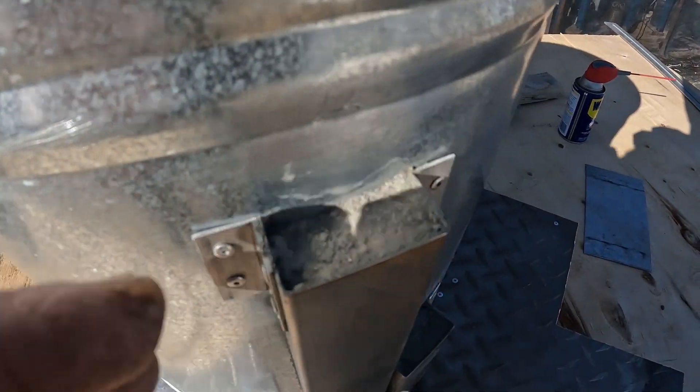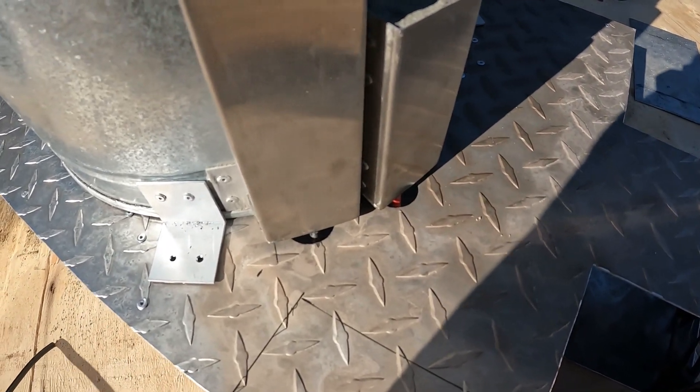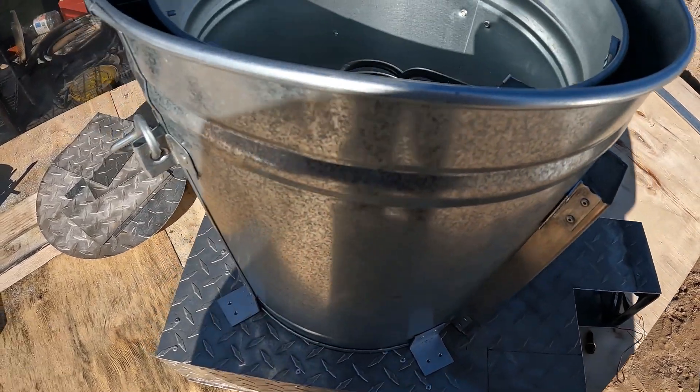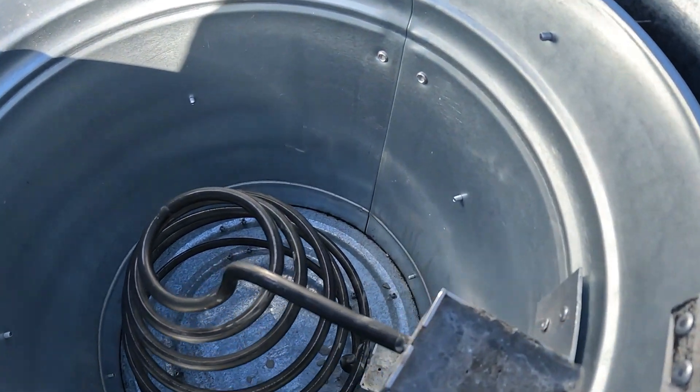Concrete cement in here like the last one. This is just a prototype — I'm not going to be using this wire anymore. Everything's coming along.